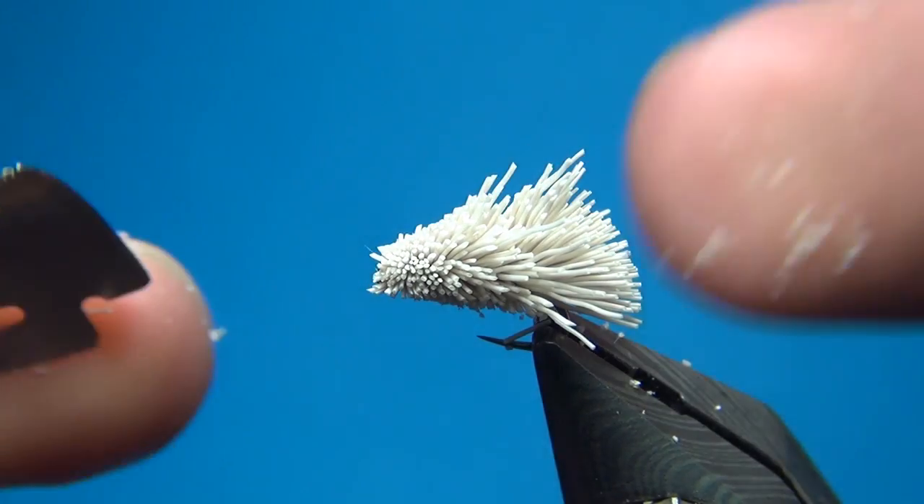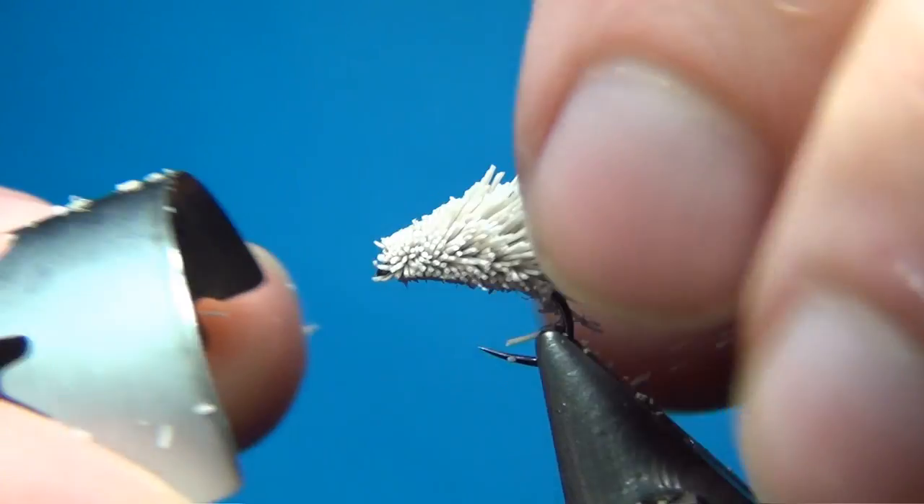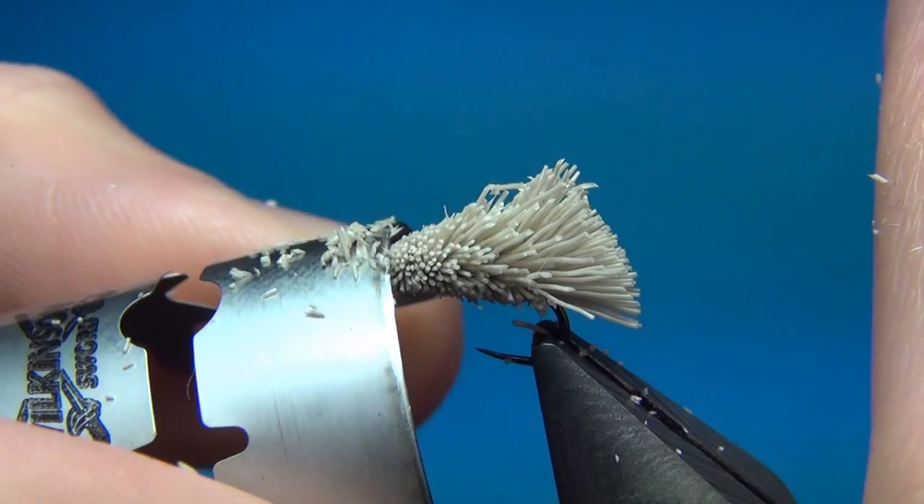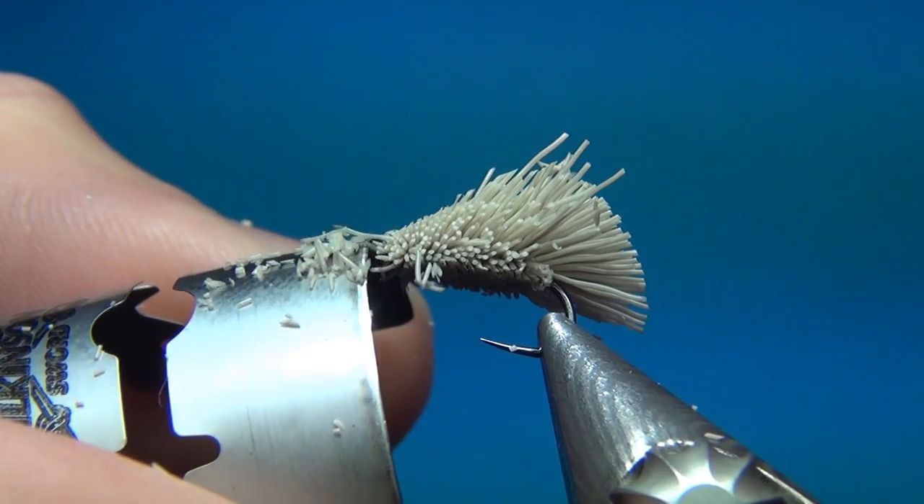You can also bend the hair a little bit and cut off at the top to make a nice round profile on the top.